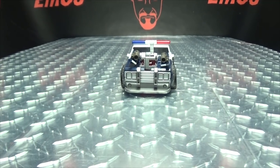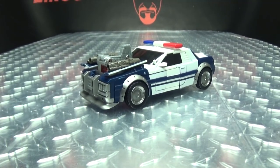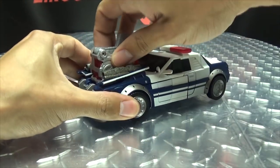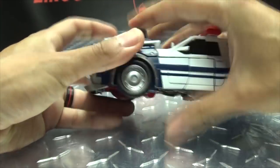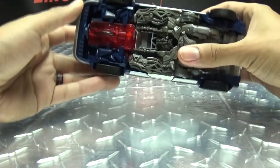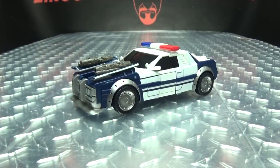There it goes! I do like the gimmick, I find it quite amusing. I will give credit where it's due. He doesn't move too fast with this thing though, which is kind of funny — he would literally be involved in the world's slowest high-speed chase. But still, I find the gimmick amusing nonetheless. That is basically it for the vehicle mode, so let's get down to transformation.